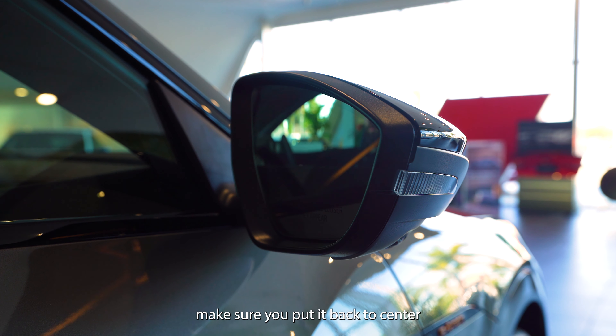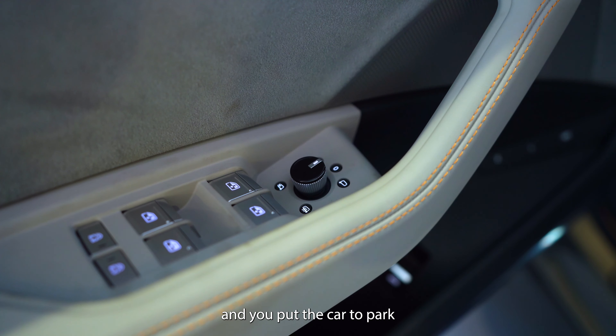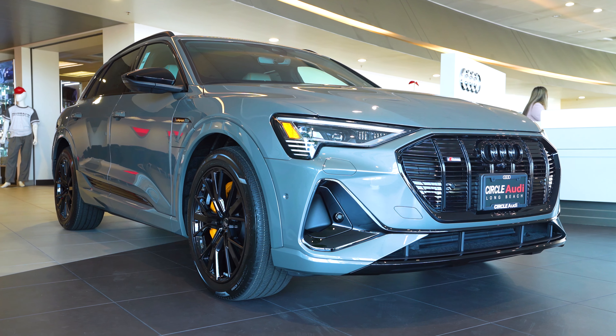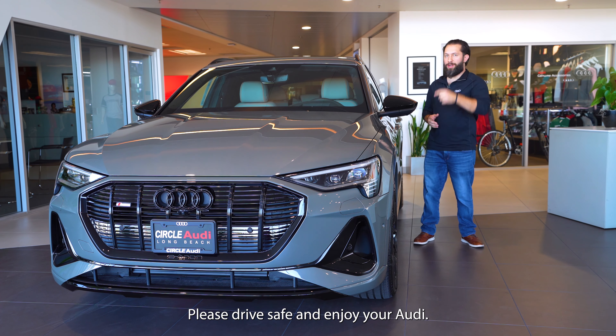Once you are done, make sure you put it back to center and put the car in park, and you're good to go. Thank you for watching, please drive safe, and enjoy your Audi.